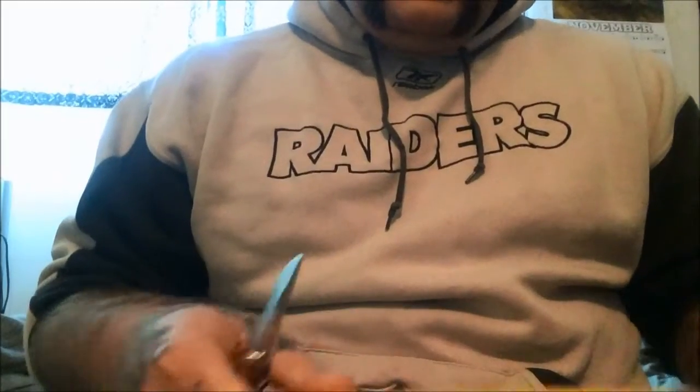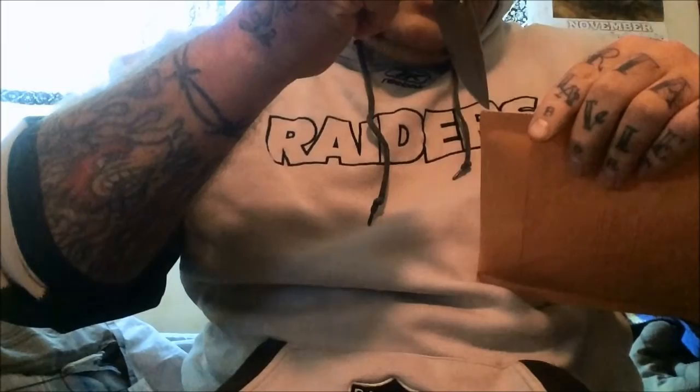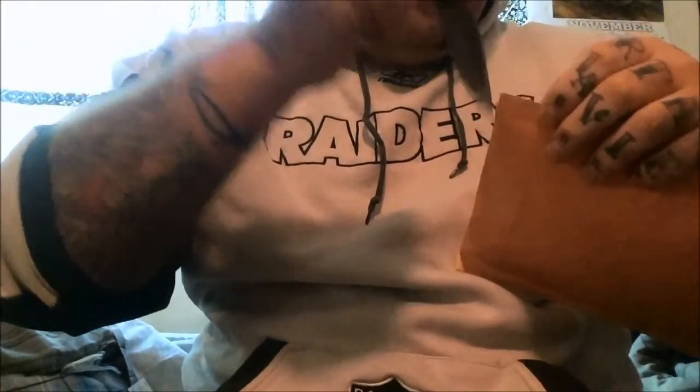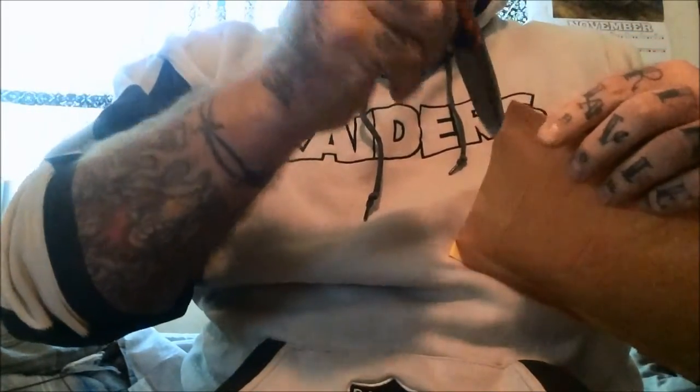I'm going to do a quick unboxing for you today. I got a package from Creekside Kabari — a couple flies and jigs I ordered from them. It's an Etsy shop; I'll put a link to the shop down in the description. You can also find them on Facebook.